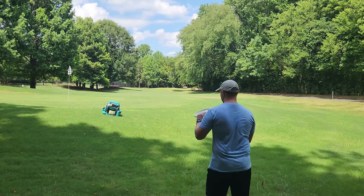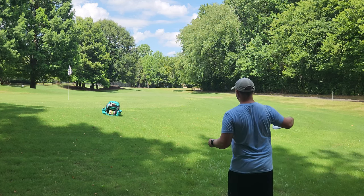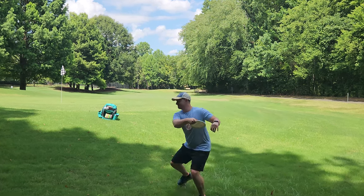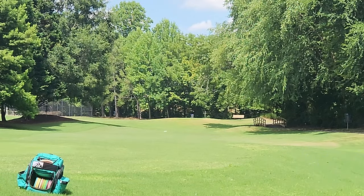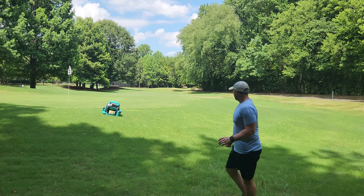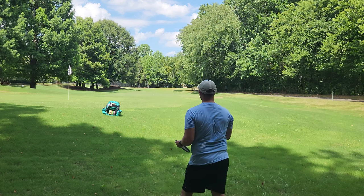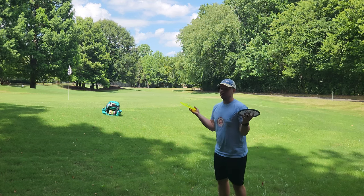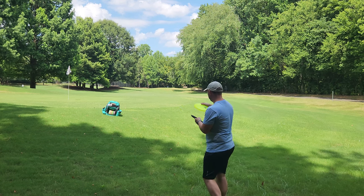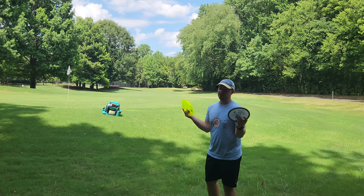I haven't thrown either of them yet. Let's throw the Notion first — it should get a little bit of turn, but let's see what happens. Oh, that's a beauty. Nice and straight. Didn't really want to turn much, didn't really want to fade much. Really, really nice disc actually. I'm not a huge fan of beadless putters in general, especially for putting, but that's probably one of the best feeling beadless putters I've ever felt. Feels really nice, particularly in that EXO hard plastic.